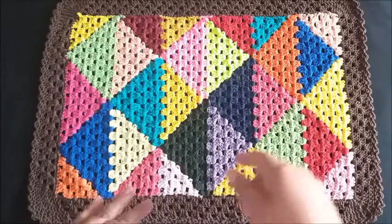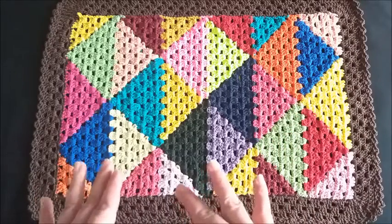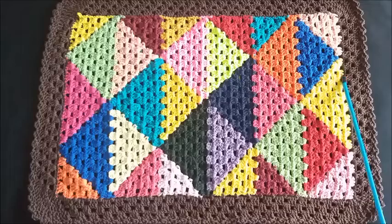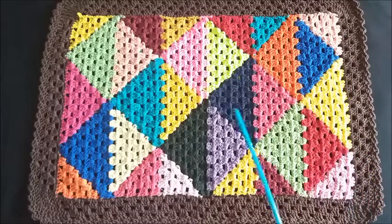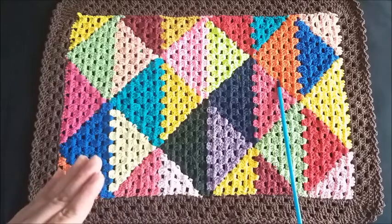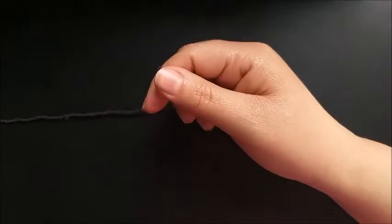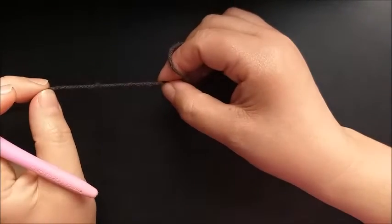I won't work with a carried thread or a parked thread — each person knows the technique in their own way. I'll only work the first row with the three colors to start, then I'll work one color at a time. Pay attention to the right side and wrong side of the rug as I indicate, so the pattern comes out correctly. All the yarns I'll use in the video tutorial are number 6. The hook I'm using is 3.5 millimeters.